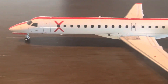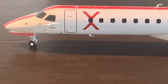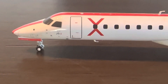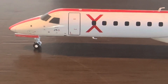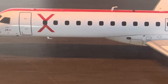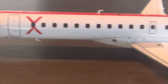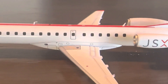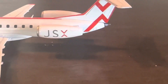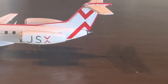Up first, we have the L1 boarding door, as well as some JSX decals right before the door and extra antennas. Past the boarding door, we have the X over the window and at the bottom you can see the antenna. As we stretch along the fuselage, we have the beautiful white, an exit door, and then the JSX logo on the engine, as well as another X on the tail.